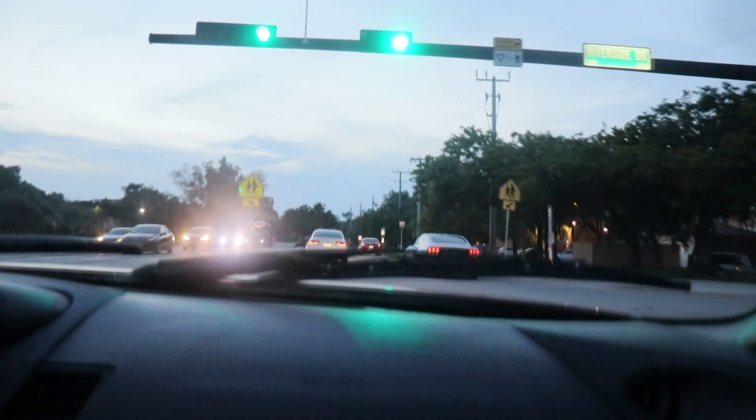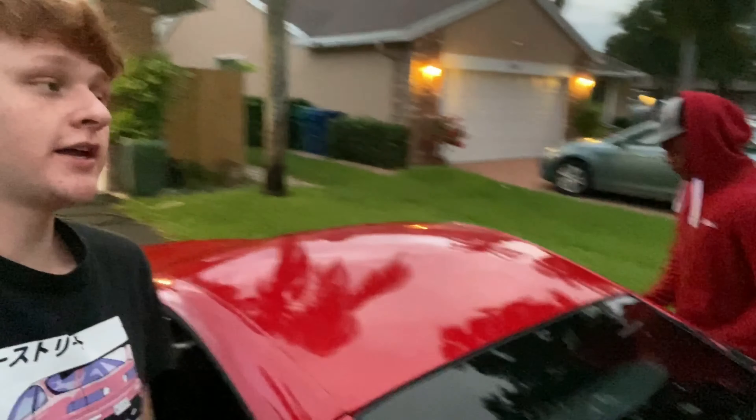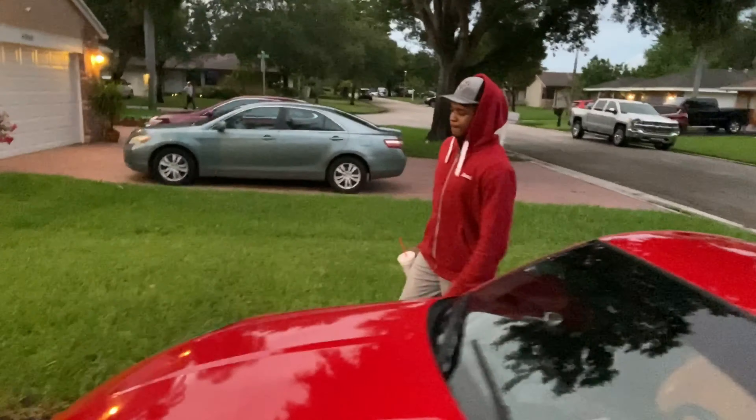Alright guys, I just got back to the crib. There's a meet that we might go to a little later, and then after the meet we're probably gonna do some sliding.